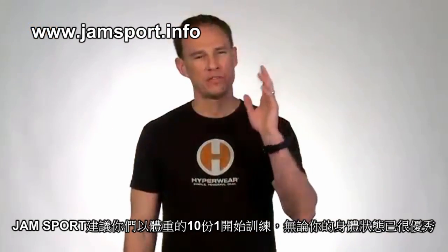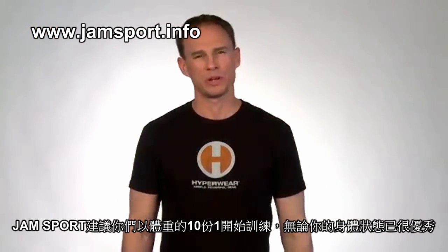But I would encourage you — even the fittest of you — to start with 10% of your body weight. Trust me, you will feel it.